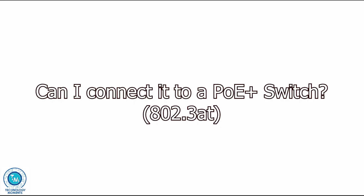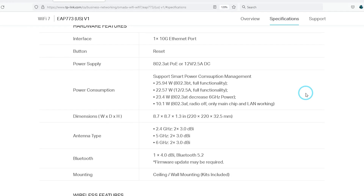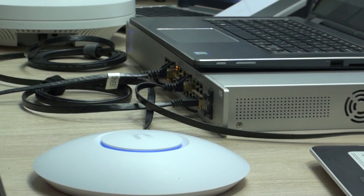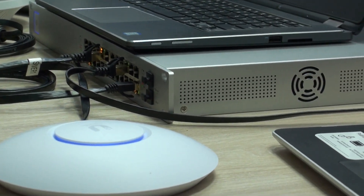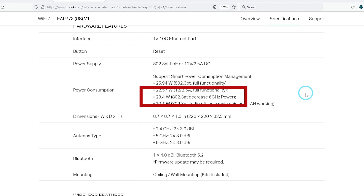Some questions you may have: can I connect to a switch with an 802.3af power-over-ethernet port? According to TP-Link, yes — and we were able to prove it. You can do this as long as you make sure with your switch manufacturer that your individual port will be able to provide at least the maximum power your scenario will need from the access point, which will be about 23 watts.